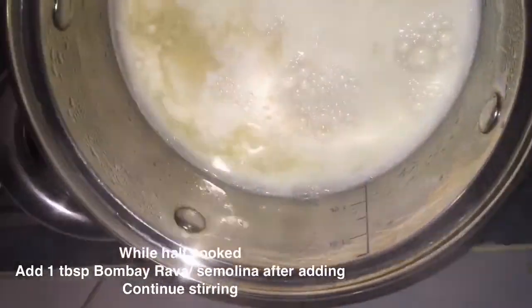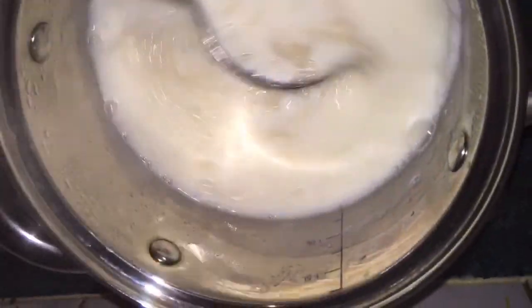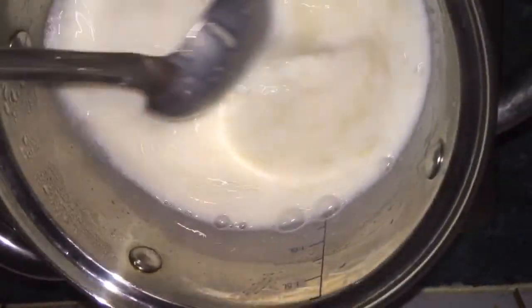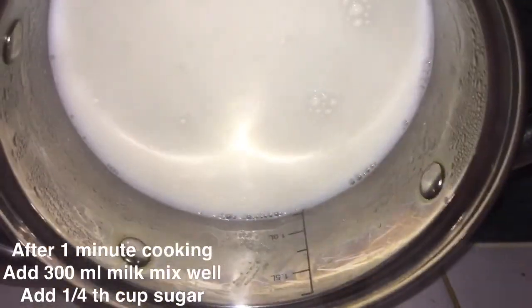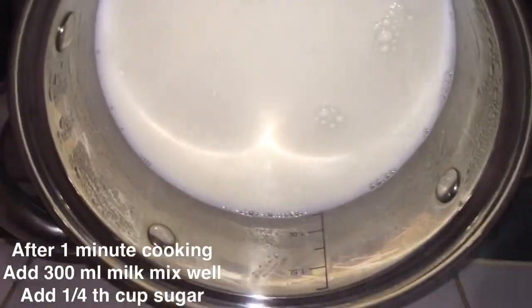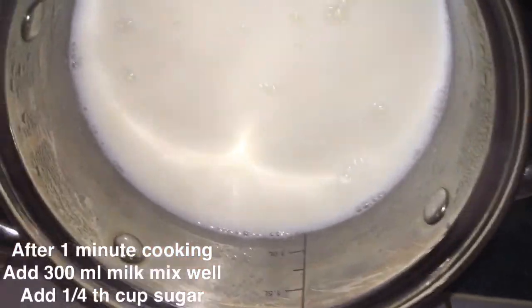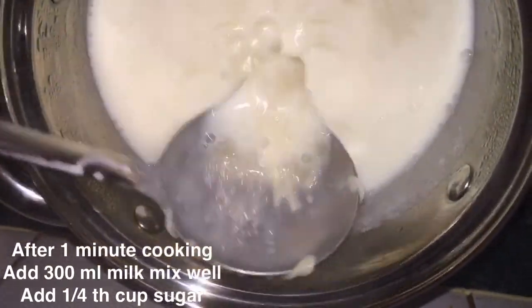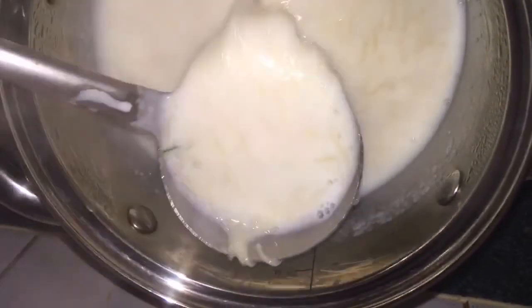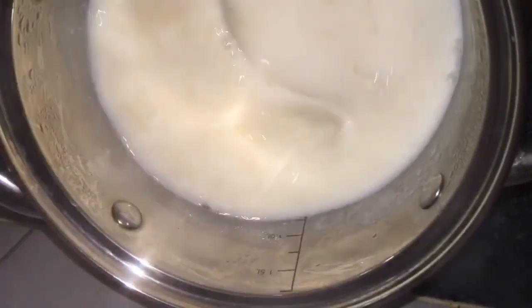After one minute of cooking, add 300 ml of milk. You can use creamed milk or uncreamed milk; low-fat or full-cream milk also works. Here I am adding quarter cup of brown sugar — you can use white sugar or jaggery as well. The mixture is now boiling.